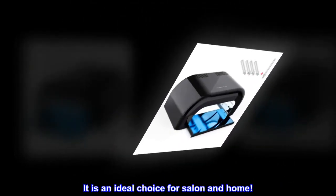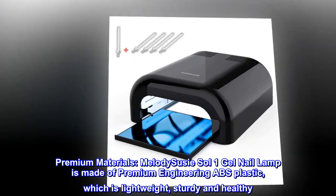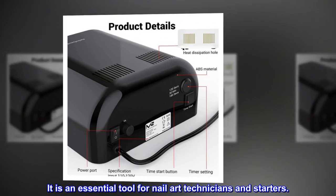It is an ideal choice for both salon and home use. The Melody Susie Sol One gel nail lamp is made of premium engineering ABS plastic, which is lightweight, sturdy, and healthy. It is an essential tool for nail art technicians and starters alike.